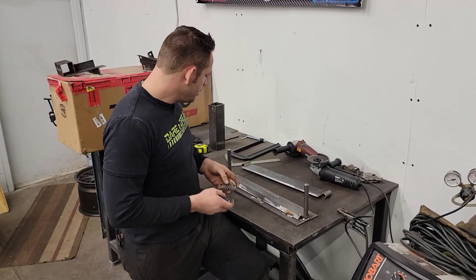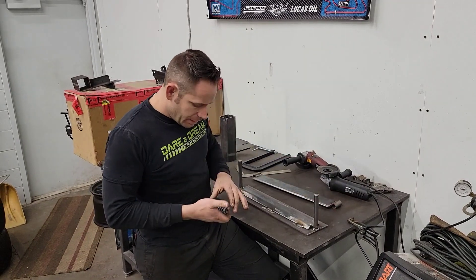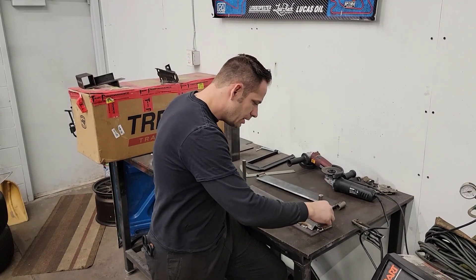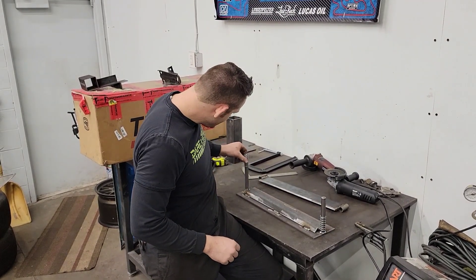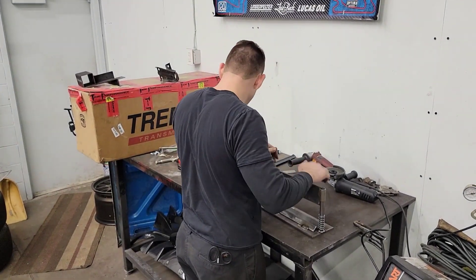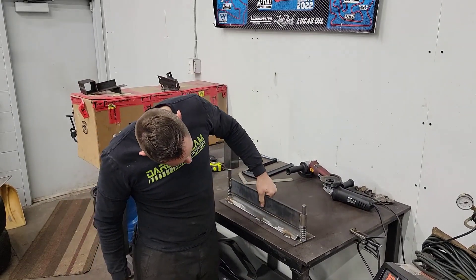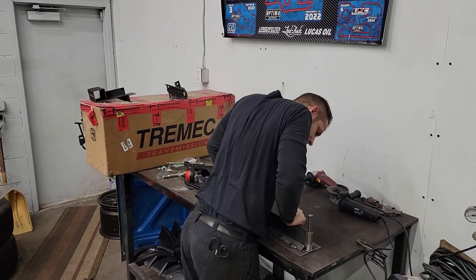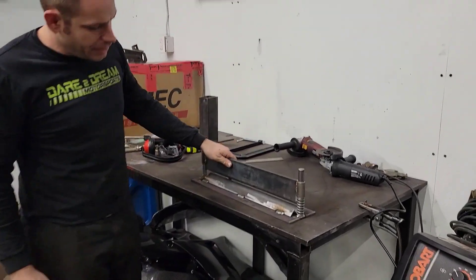All right guys, so we just finished welding the actual rods. We have cut our springs down to what I believe is going to be the right height, and we'll slide everything back together and test it out. There it is — and if I give it a full pressing, it presses it all the way down and allows it to pop back up. So there you go.